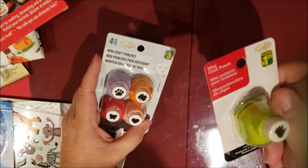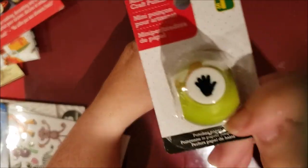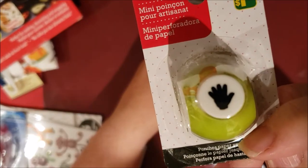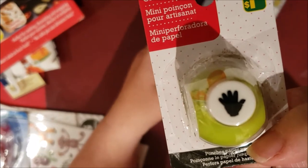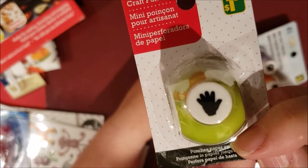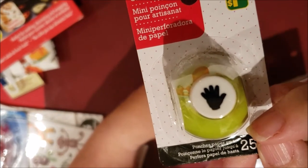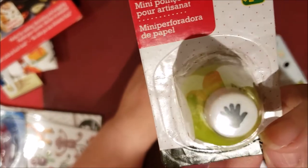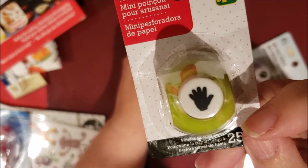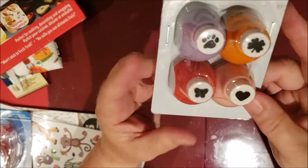I bought this one today and the others last week. When I saw it, I thought I had to get it. It's a hand stamp, and I thought I could use it in my coronavirus junk journal because we have to wash our hands so many times every day. I thought I would stamp it with different paper and spread them throughout the book.